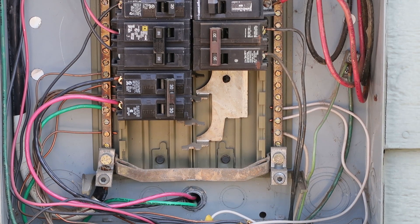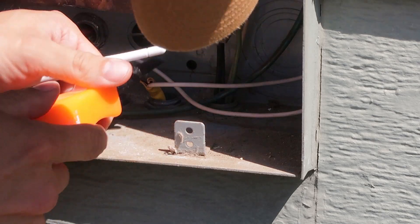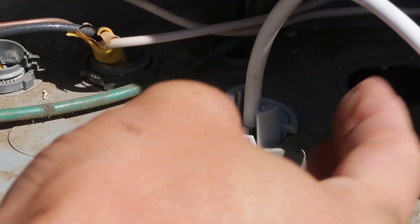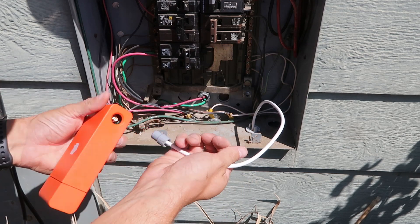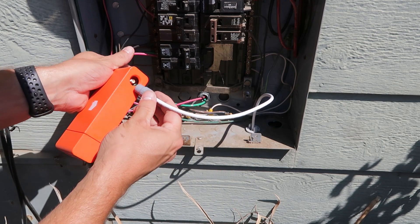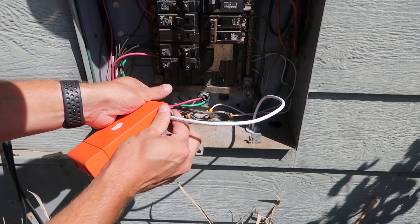Once you've verified you have space available for the install, remove a knockout from the panel box and install the antenna into the hole. From there you can connect the antenna to the device monitor itself. If you don't have room inside the panel, you can use the optional monitor bracket to install it outside the panel, but I didn't do that.